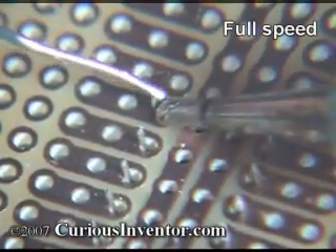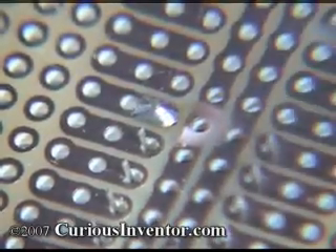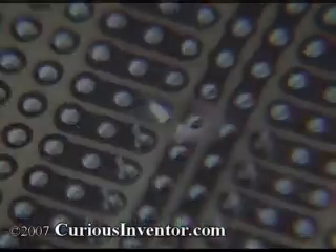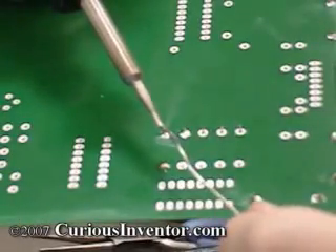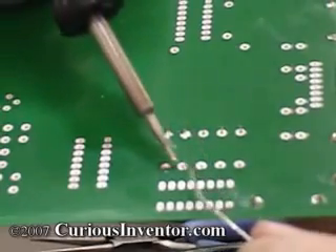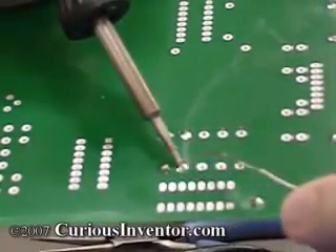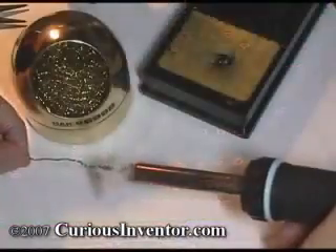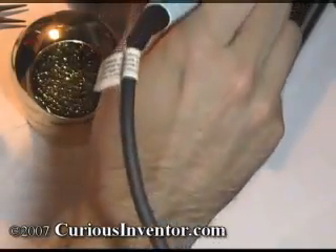In a good joint, solder doesn't just freeze around the components — it actually forms a metallurgical bond with them. Tin in the solder chemically reacts with copper in the connection to form a connecting layer. This only happens if the components are hot enough, and you ensure this by melting the solder directly on them. Try to keep a fresh supply of flux in the connection by continuously adding solder. Remove the solder wire, and then the iron shortly after. Cover the iron tip thoroughly with solder before putting it back in its stand to keep the tip from oxidizing.